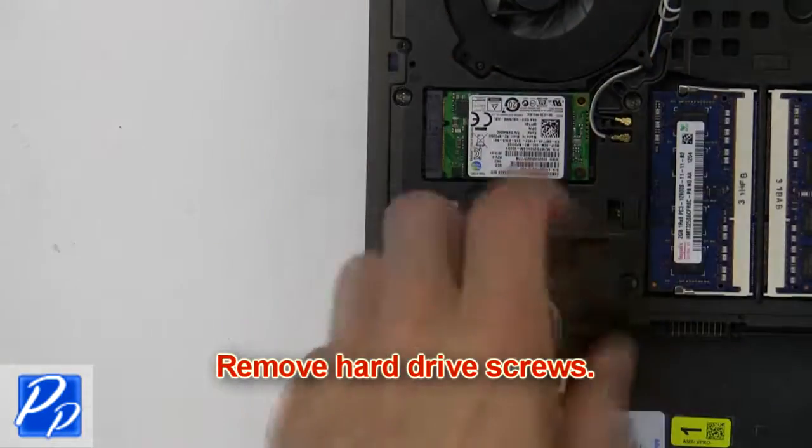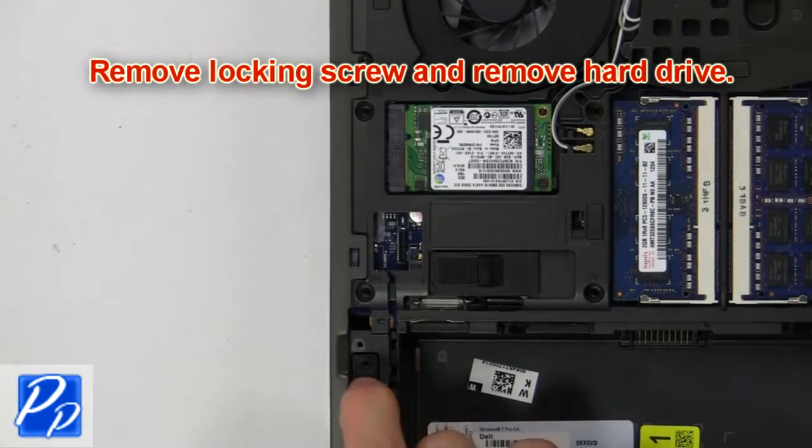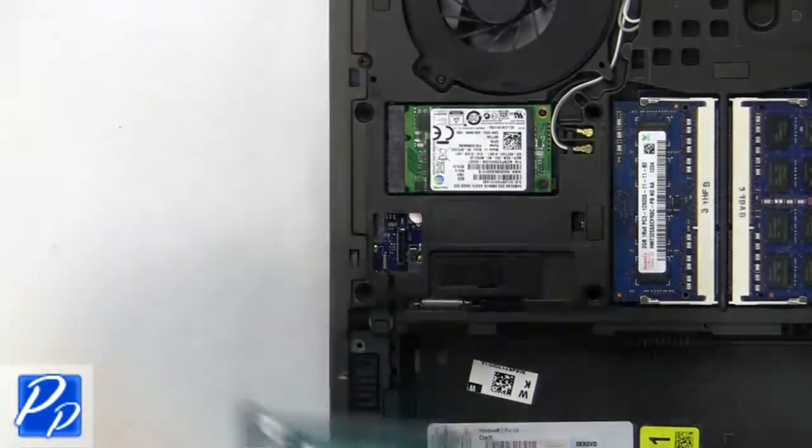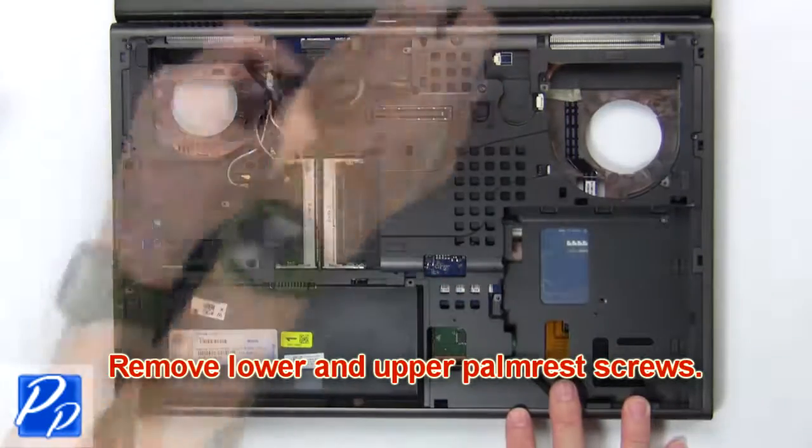Then remove the hard drive screws. Then remove the locking screw and release the hard drive. Now remove the lower and upper palm rest screws.